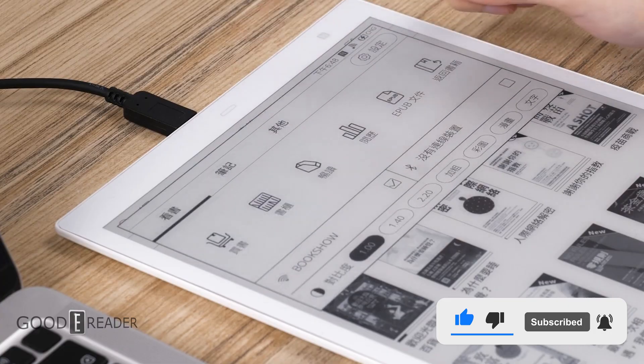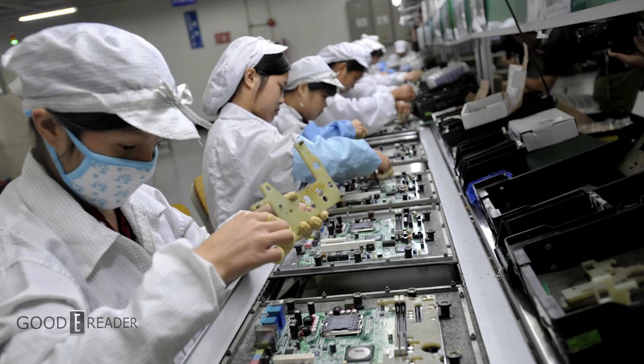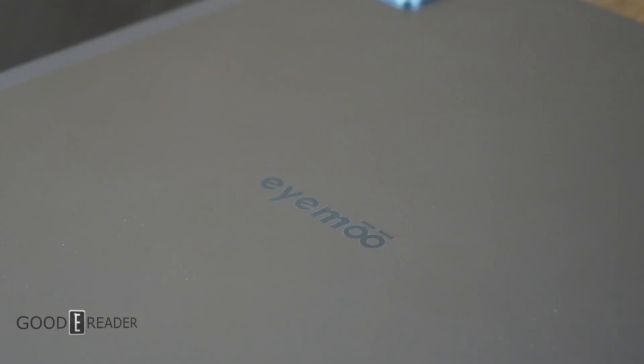Moo seems to be a widely used suffix for countries around Asia. Read Moo out of Taiwan, Sang Moo Electronics out of China, and now iMoo.